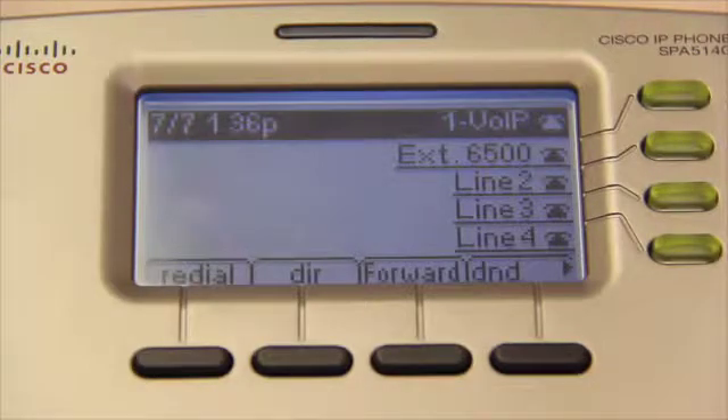The Redial button redials the last number you called. In my case, that would redial my mother, but I'm not going to do that — she's had a few glasses of wine and seems to be in one of those moods.